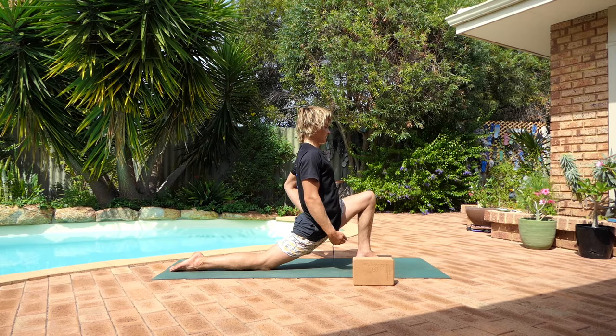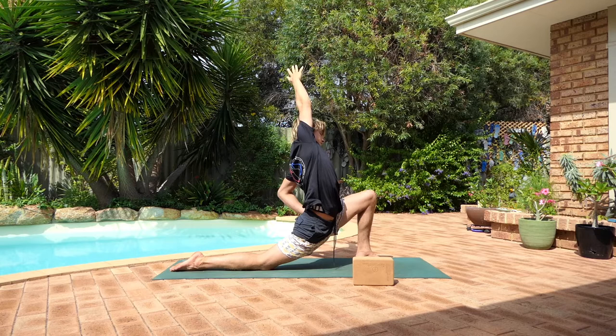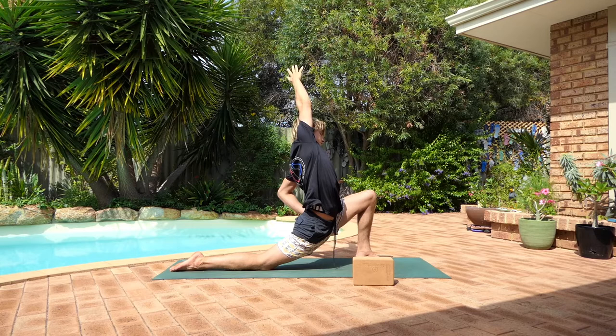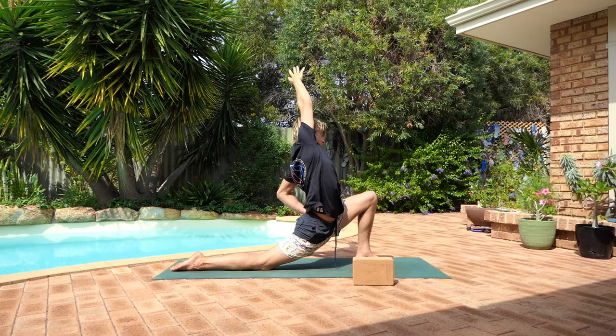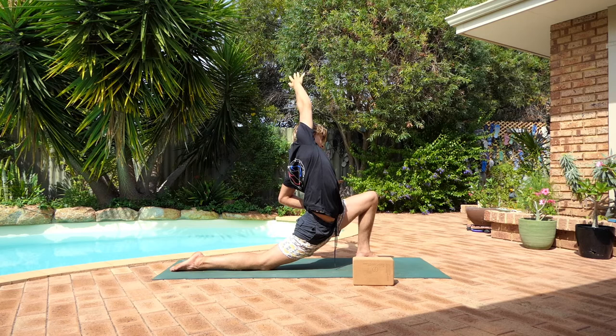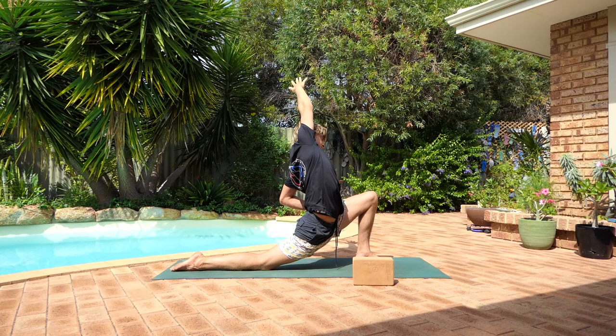Place your left hand on your hip or on the floor. Reach the right arm up above your head, and on your next exhale, reach it over to the left. Finding length in the right side of the body. Sinking into the hips. Just a few more breaths here. And slowly come back to center.